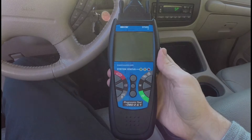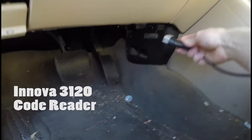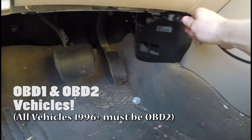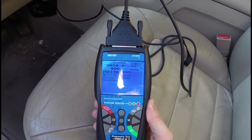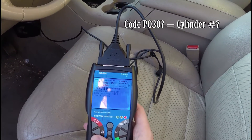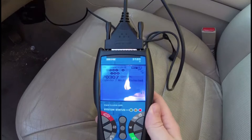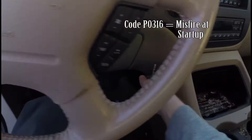I've turned the key in the ignition and I'm going to use my code reader — it's an Innova 3120. I like it because it does both OBD1 and OBD2 vehicles. I'm getting error code P0307, which means cylinder number 7 has a problem. I'm also getting engine code P0316, which is probably also caused by the ignition coil.